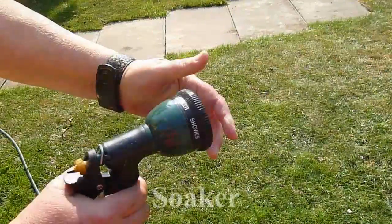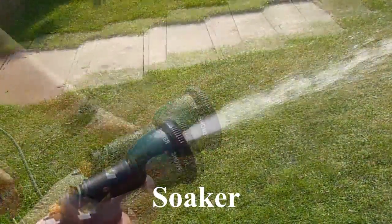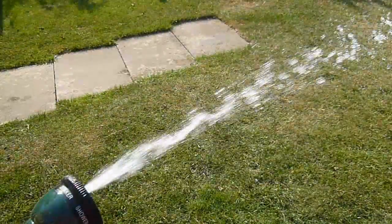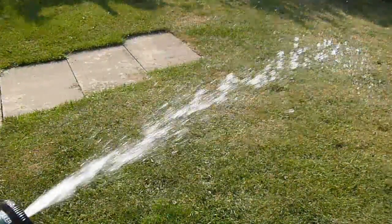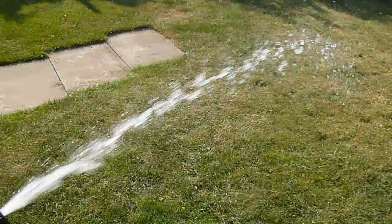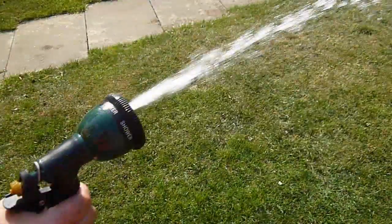Last one here is soaker, which is pretty handy for filling buckets or watering cans, or giving the ground a good soaking prior to putting some new plants in.